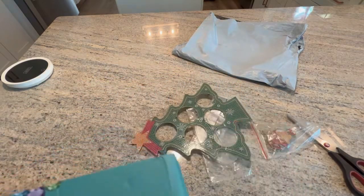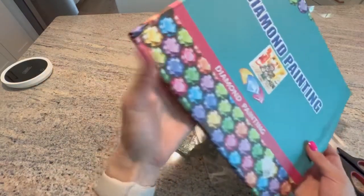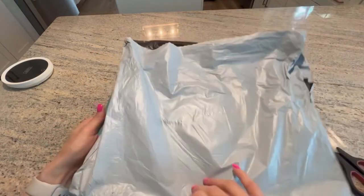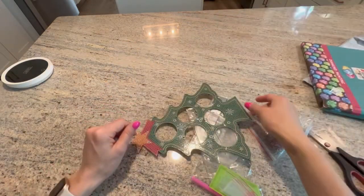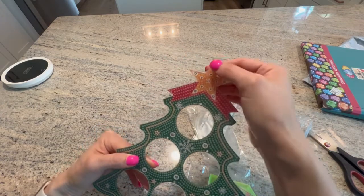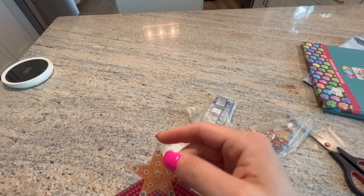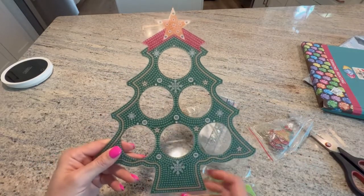I know that I can't hit the stand at all or the camera will shake. Anyway, it came delivered in a bag and then in this box. It's a little beat up but looks okay. This part is a little off but I think it's still sticky.